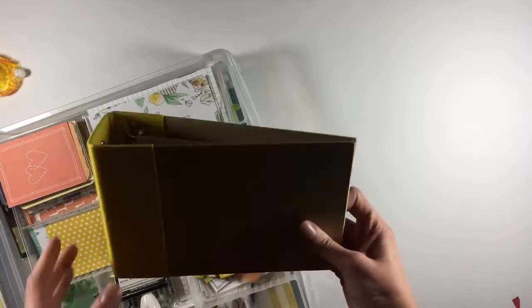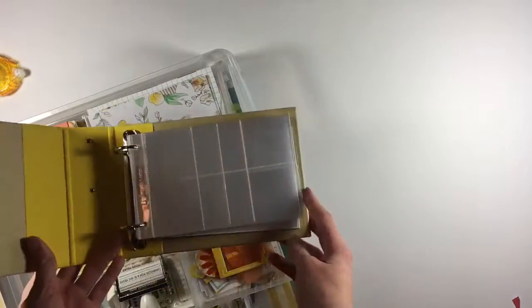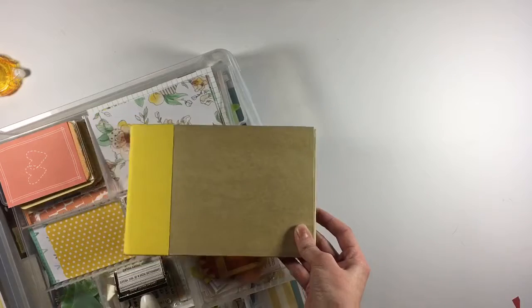Online I found this little 4x6 album from Simple Stories. I loved using the 4x6 format for my December daily, so I thought I could keep up my momentum by making a project in that same size.